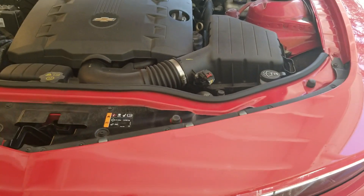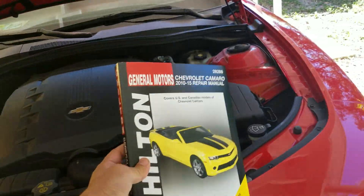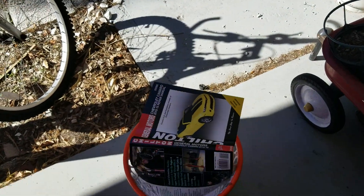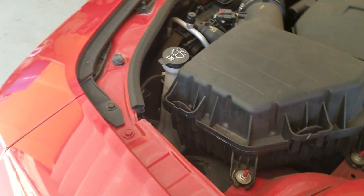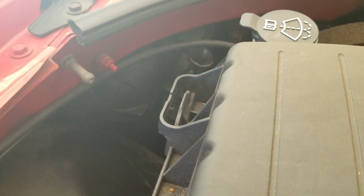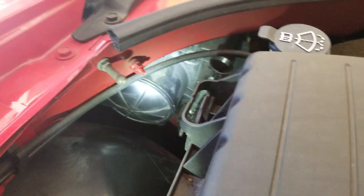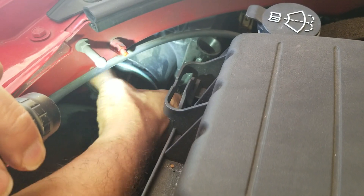The bulb went pink and then went out altogether. Now, the manual says this is something you shouldn't do yourself — ridiculous. I may be ASE certified, but this is easy enough for anybody to do. You don't have to take the bumper off. One of the big questions is: do you have to take the bumper off? No, you do not.